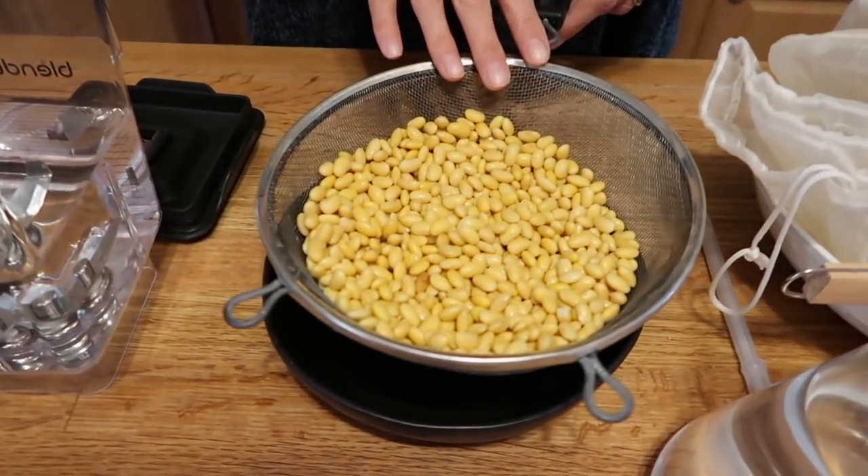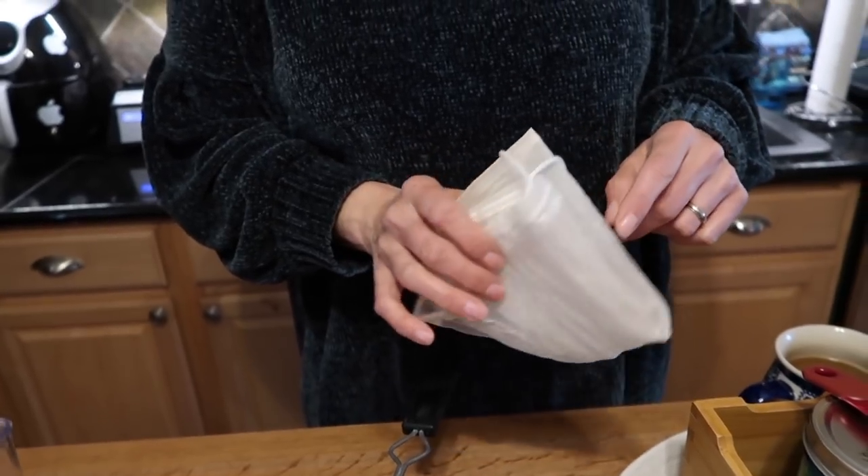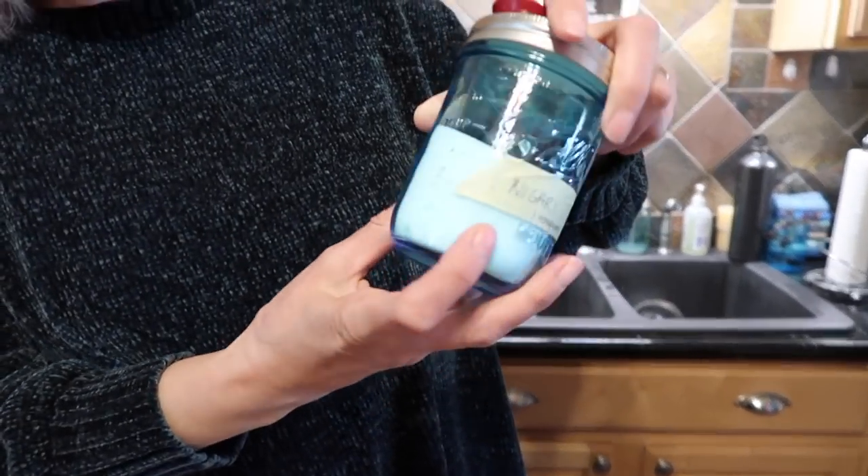I've got my beans here that have been soaking overnight and I've just drained them. All three ingredients with their quantities will be in the info box below. You're also going to need something to strain out the soy milk — I've got a nut bag, you could also use cheesecloth. You're going to need something to mold your tofu with — I've got a traditional Japanese tofu box. And you're going to need what's going to curdle your soy milk. We're using nigari — you could also use lemon juice, vinegar, or Epsom salts. I'm using the traditional Japanese seawater nigari. You might also want a thermometer to get your soy milk at the right temperature when you coagulate.